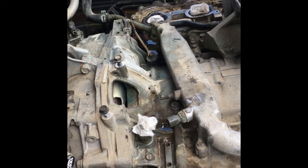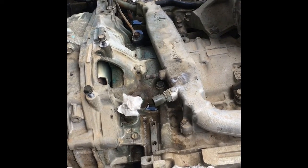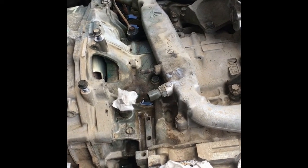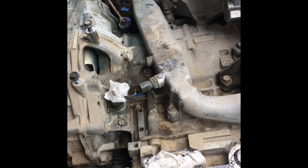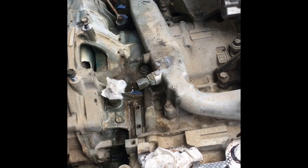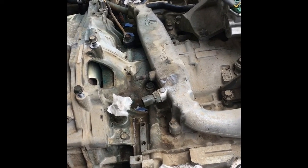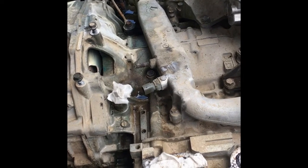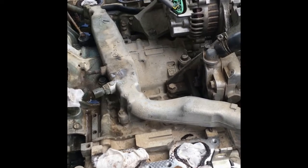Hello guys, this is Paul the auto technician and today I'm working on this 2007 Subaru Impreza with an EJ15 engine. The issue it had — I want to walk you through what the problem is with these vehicles.